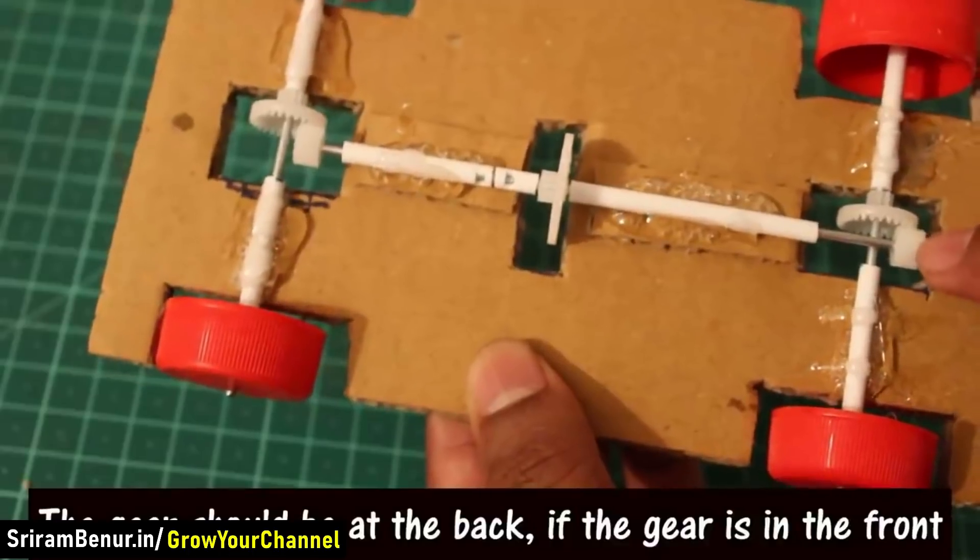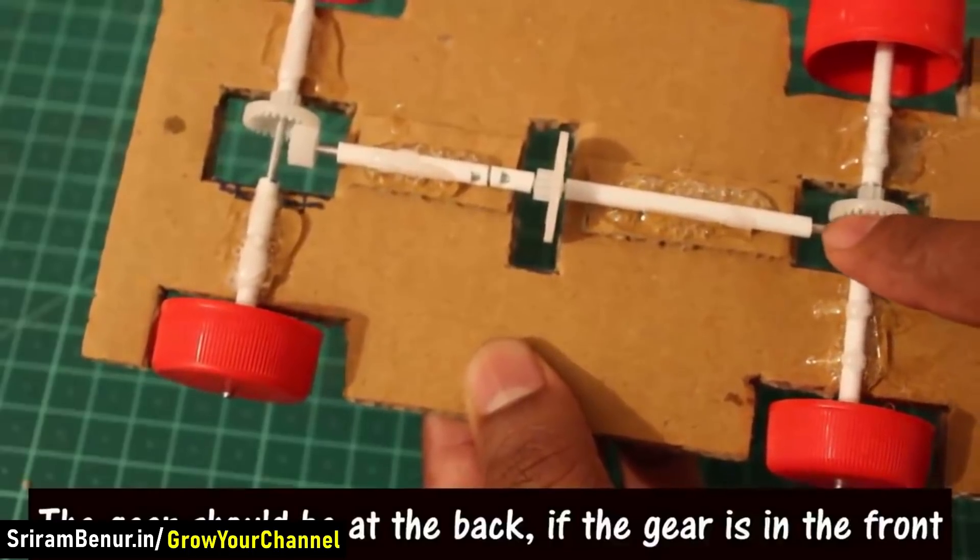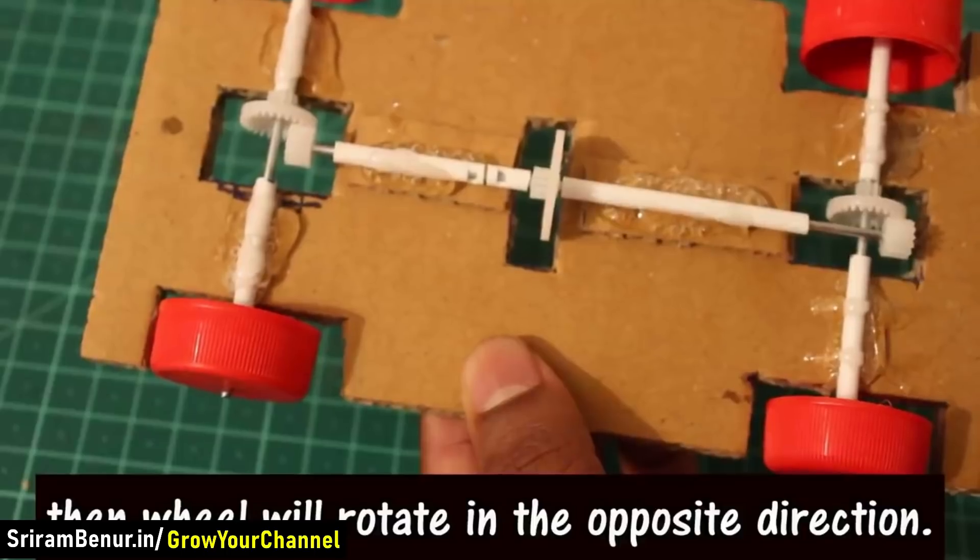The gear should be at the back. If the gear is in the front, the wheel will rotate in the opposite direction.